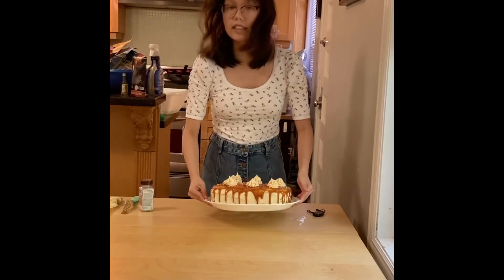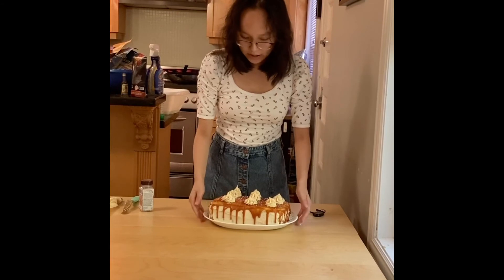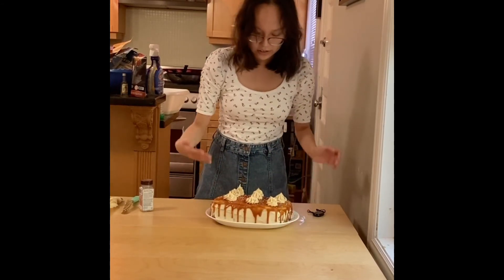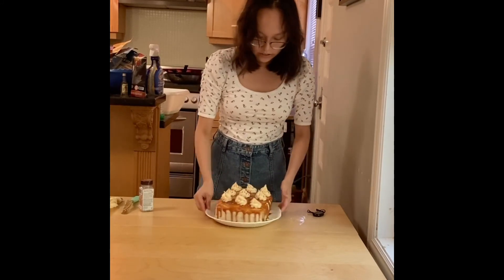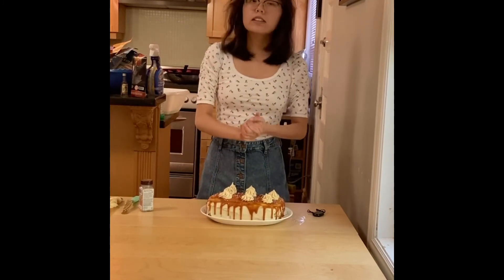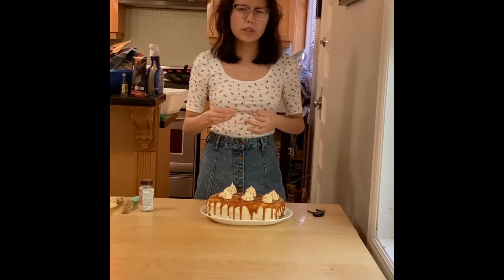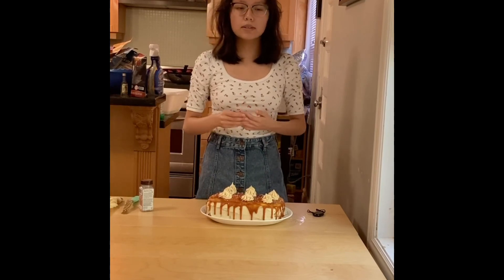And now here is the final cake! I hope you really enjoyed it. I just put it on a different plate because it was easier to serve. It was a little bit slanted but it's really good and delicious. Please like this video and comment down below what I should make next, and please subscribe — I'll see you in my next video on Wednesday or Saturday.